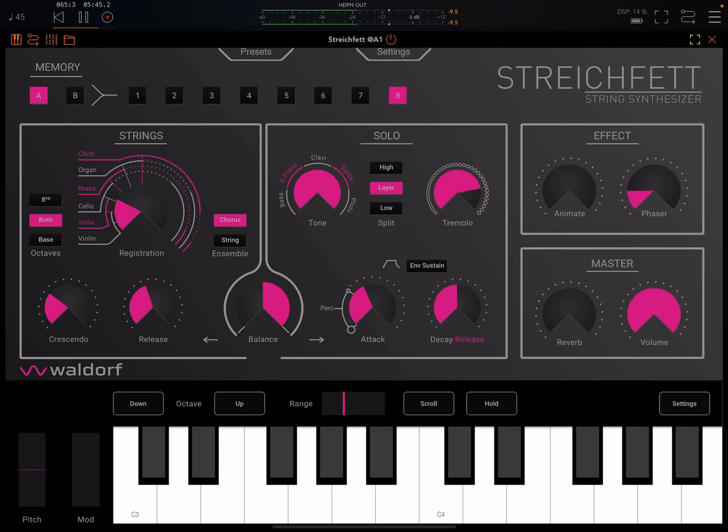And here we have this tremolo, but there's no separate control of depth and rate. I would definitely have preferred two knobs — one for depth, one for rate.